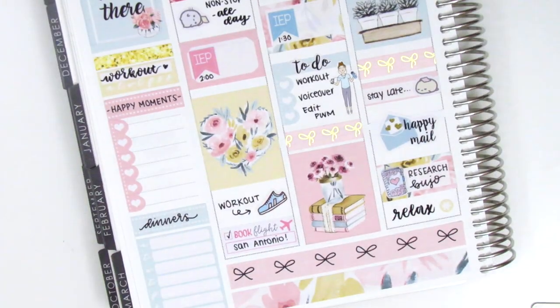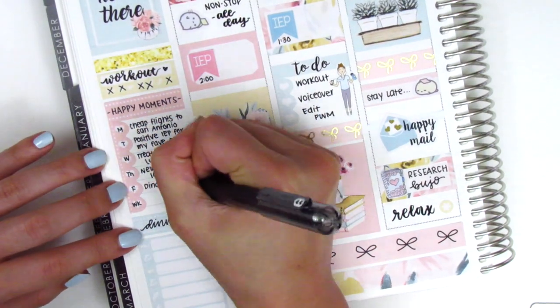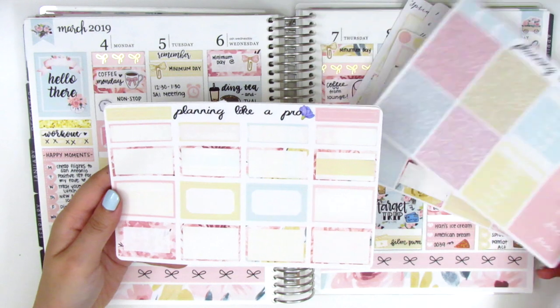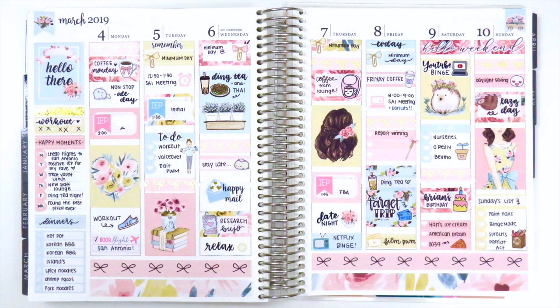That is it for the week and as usual I'm just ending the spread by filling out my sidebar. This week I actually tracked my happy moments every day so it was easy to fill that in. Now I'm just showing you these stickers I have left in the kit — I do have quite a lot left over as this kit came with six pages, so a lot of stickers to work with. I hope you guys enjoyed this. I think it's so perfect for spring — I love these pastel pink, yellow, and blue colors. Thank you so much for watching and I will talk to you guys later. Bye!